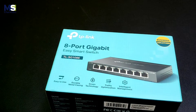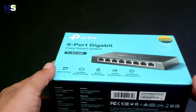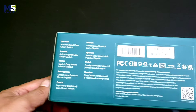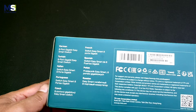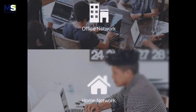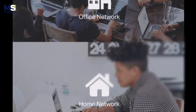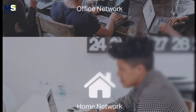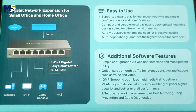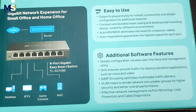Unboxing and review: TP-Link 8-port Gigabit Easy Smart Switch TL-SG108E. Easily expand your gigabit network and save energy. The 8-port Gigabit Easy Smart Desktop Switch provides an easy way to expand your wired network and deal with your business quickly and easily, whether you are at home or in the office.